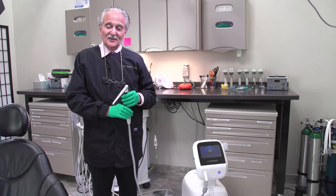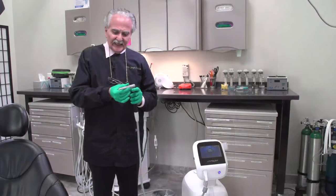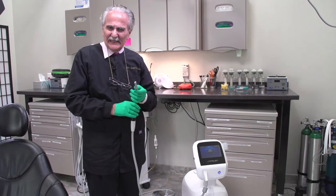Hi, I'm Joe Masada and this is another tip of the day. I recently got a new laser called the Light Touch. What I really like about it is it has its own water supply, it works on both hard and soft tissue, and it has multiple different tips. Right now I have a tip on for hard tissue.